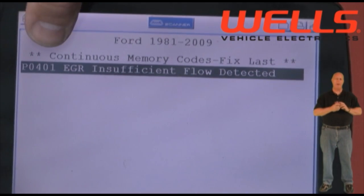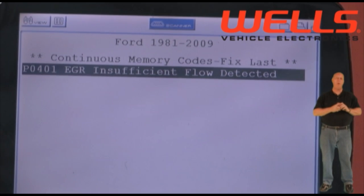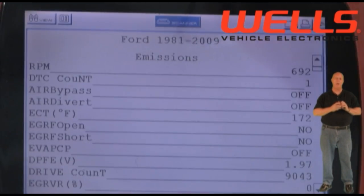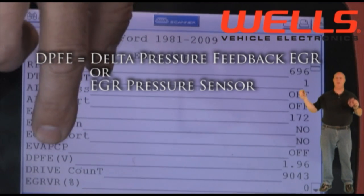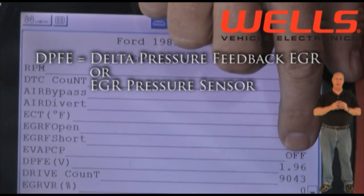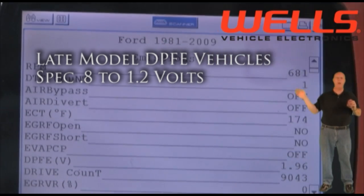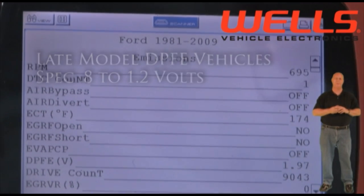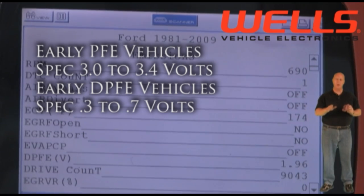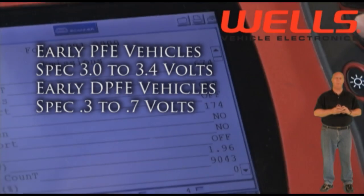The first step is to verify the code and check our parameters on the scan tool. Look at that — the P0401 code is stored and the DPFE sensor reading is at 1.97 volts. The spec for this vehicle is 0.8 to 1.2 volts, and at 1.97 we're way above specification. Just so you know, the range on some Ford vehicles is 0.3 to 0.7 volts.